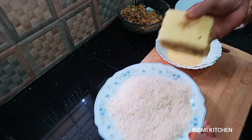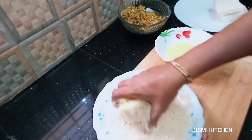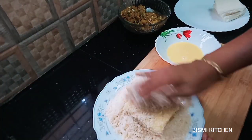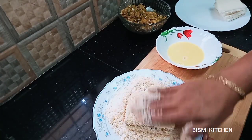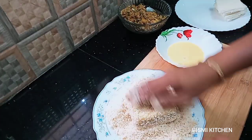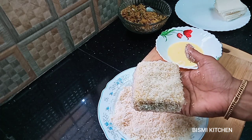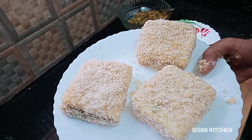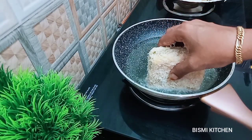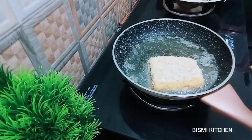Let's put the bread in the pot and dip it. We will dip the bread. Now we have to make the bread ready. Let the oil be filled and mix it up. I will put it in the medium flame.